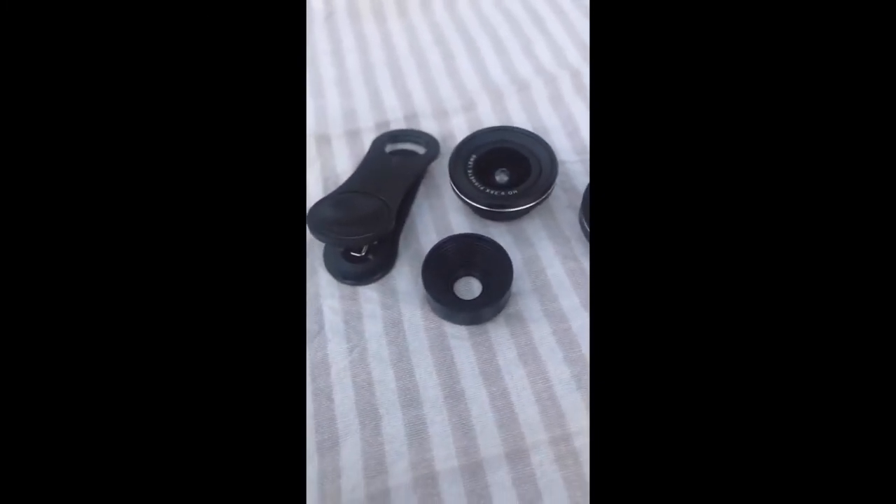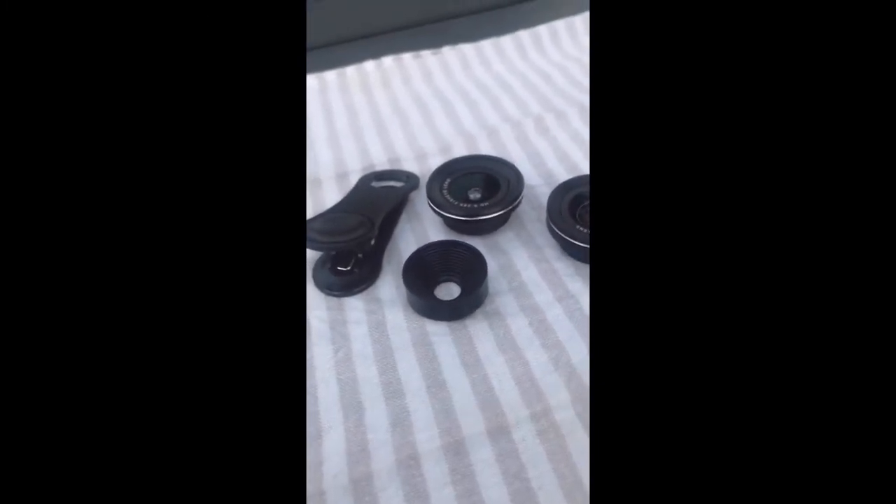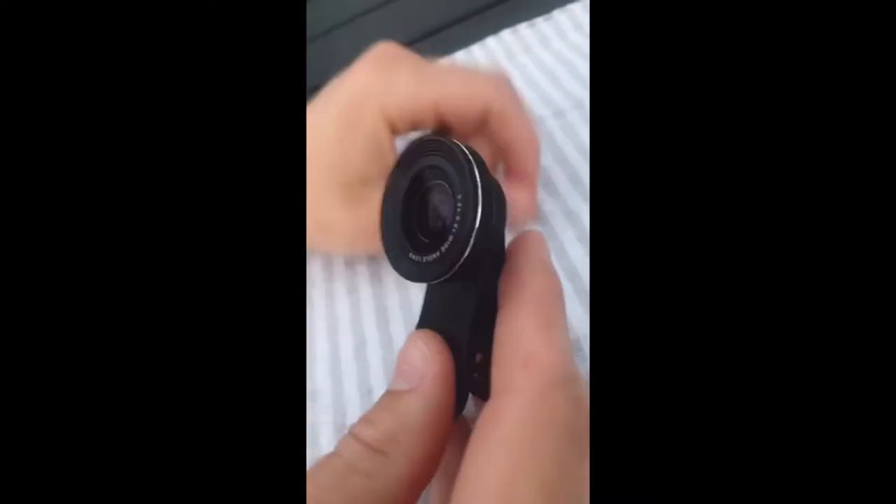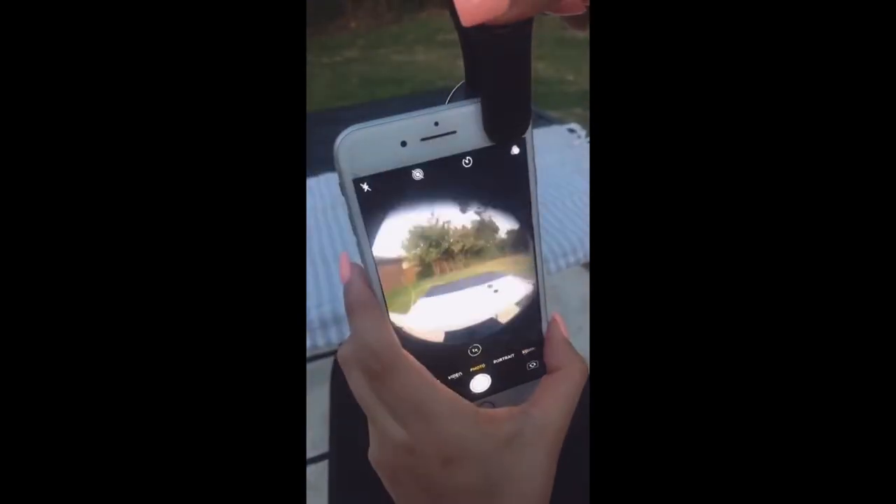If you've ever wanted to get into photography but don't have the budget for a camera, this is going to change everything. These three lenses come in a bundle for $20 on Amazon and they clip onto your phone. First, put the fish eye lens on — you just screw it into the hole and clip it onto your phone.